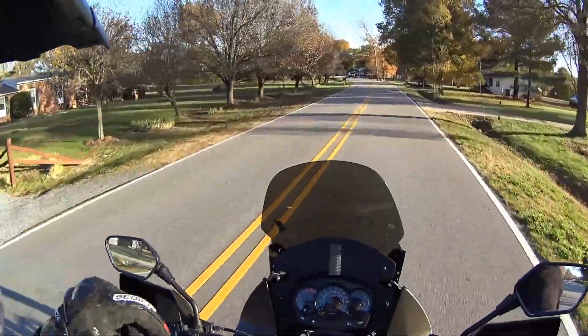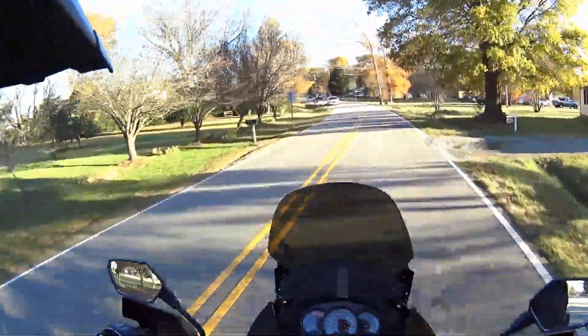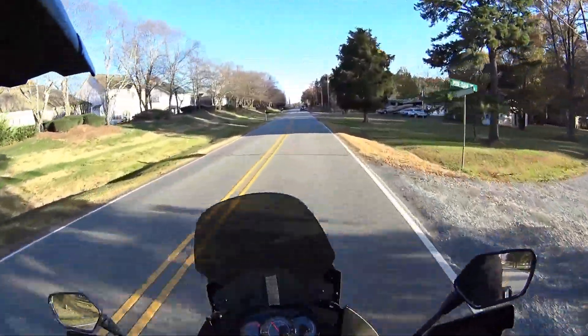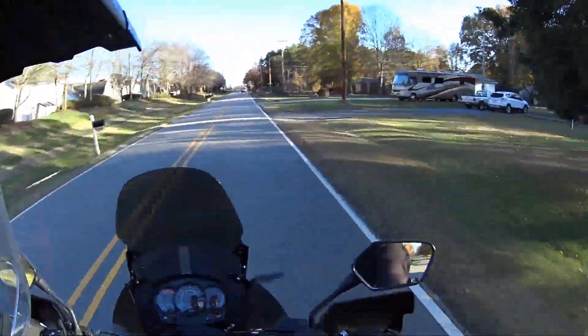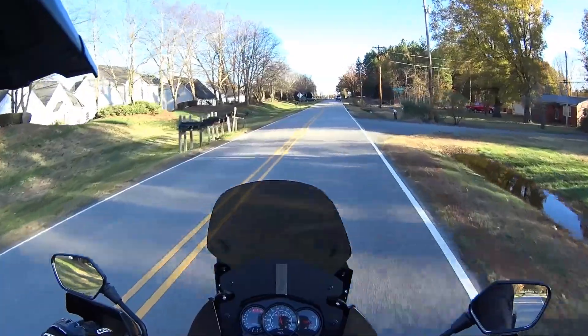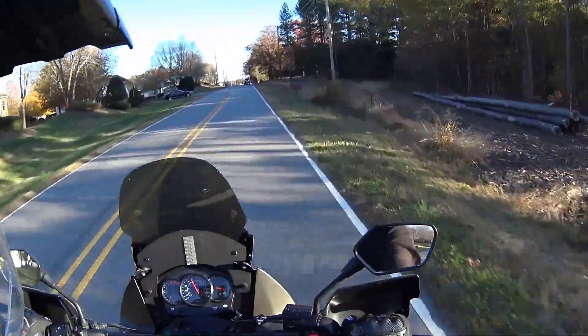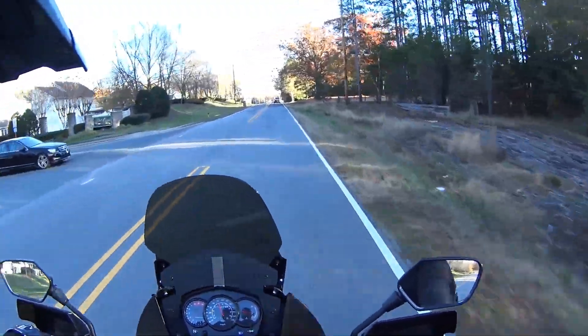What's up guys, it's a nice day out. I don't know how warm it is, but it's probably about 60, maybe not quite that warm, maybe 55 or so, but it feels nice in the sun.